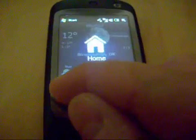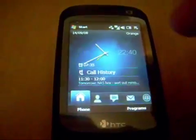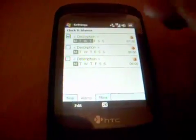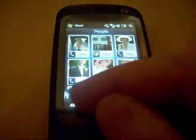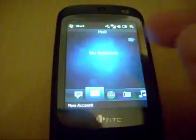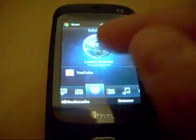And I can go home — look at that, that is a fantastic, gorgeous clock. Press that, go straight into my clocks and alarms system. I've got people, all my fast dial people. Mail, email system, internet — I can launch my...